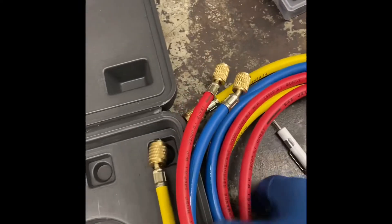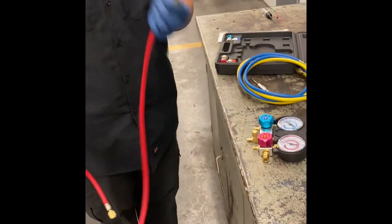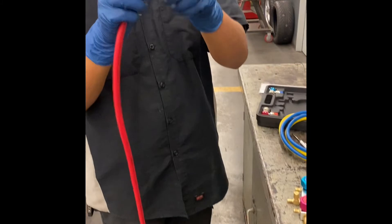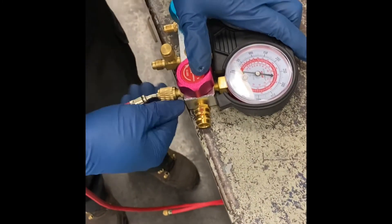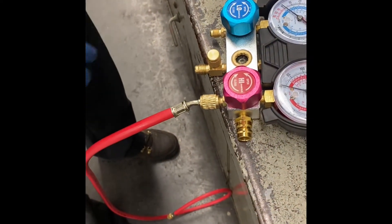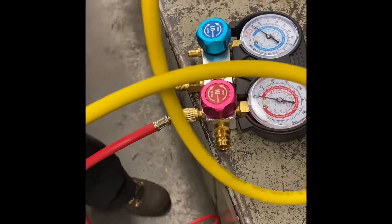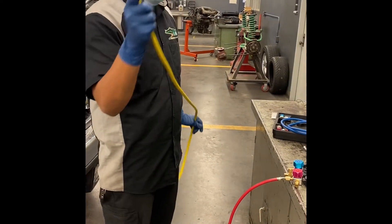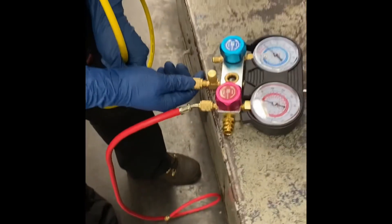The first step: you always want to connect high side to high side — this end you would always want to put towards here. Make sure it's nice and snug, hand tight. Next will be this yellow hose. This yellow hose is used for vacuum, or sometimes just to check out how the refrigerant looks — as you can see there's a little glass so we can see the refrigerant. Connect it.